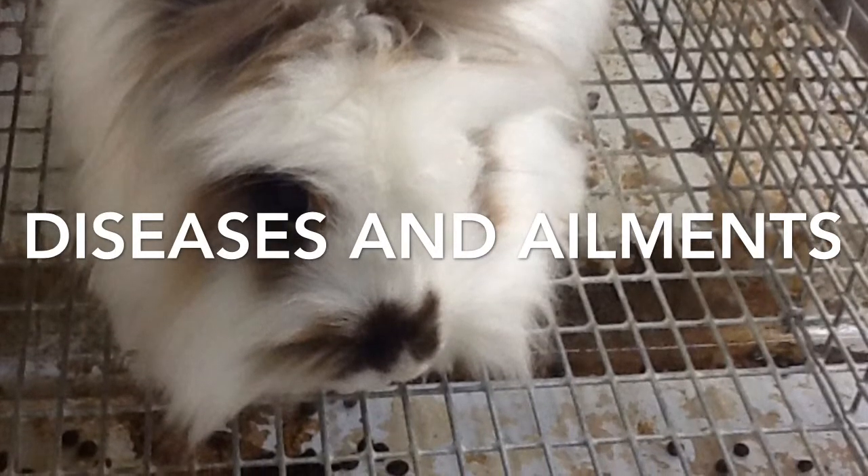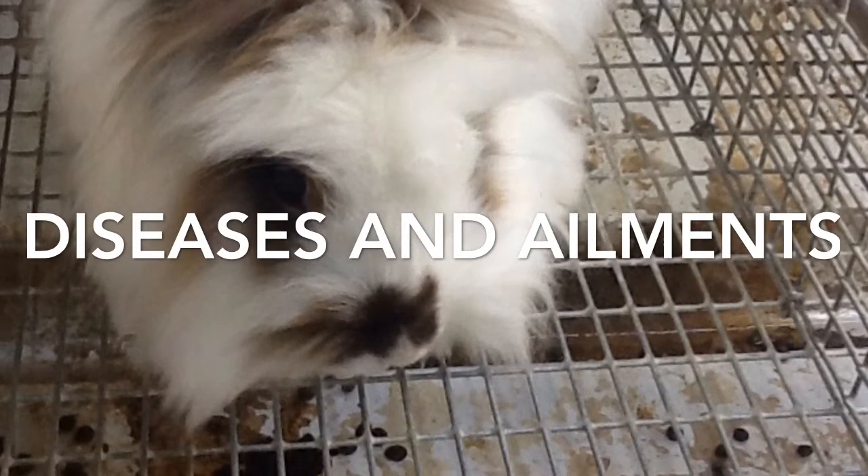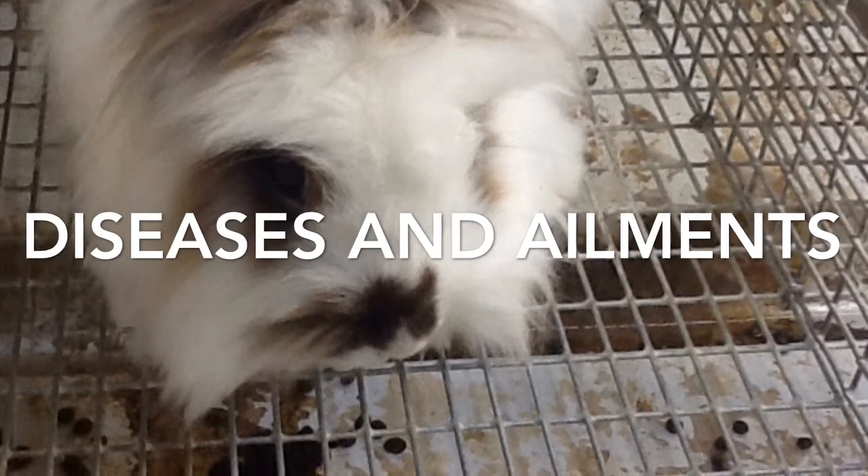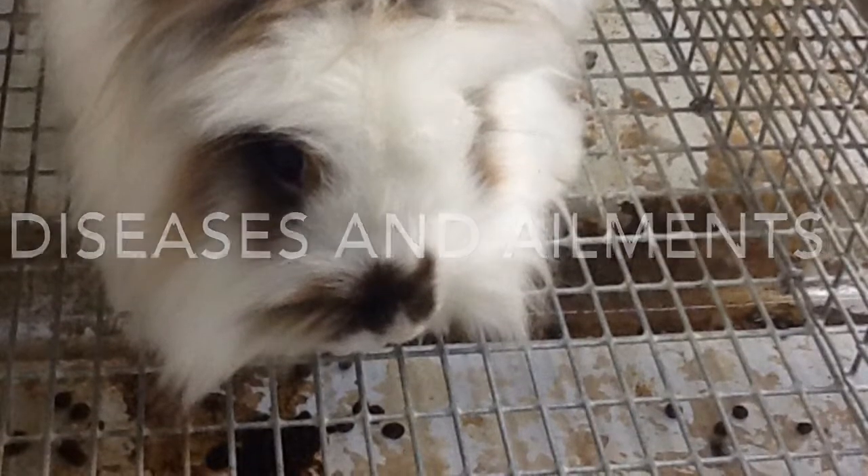Ear mites invade a rabbit's ears. They are also known as canker. They are highly contagious and can be very painful and distressing to the rabbit.